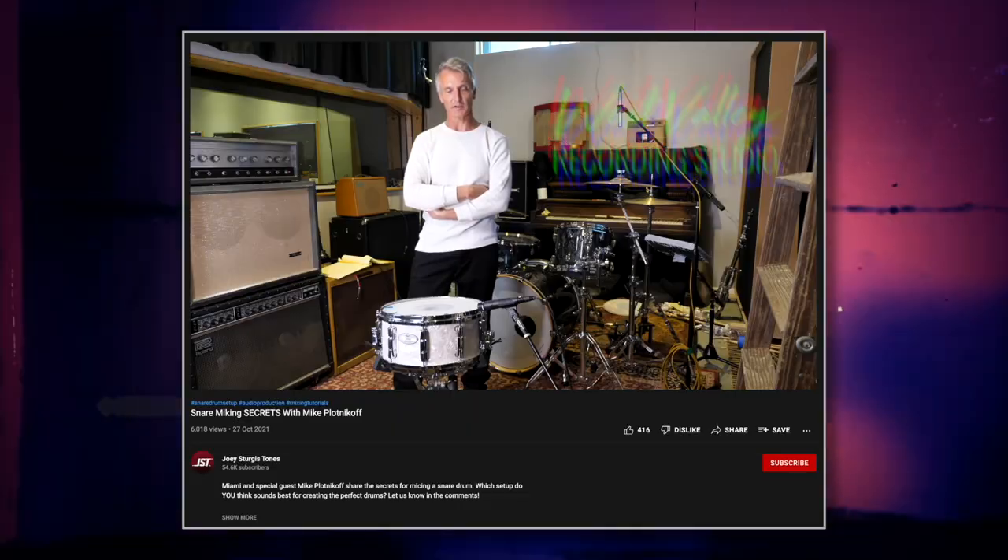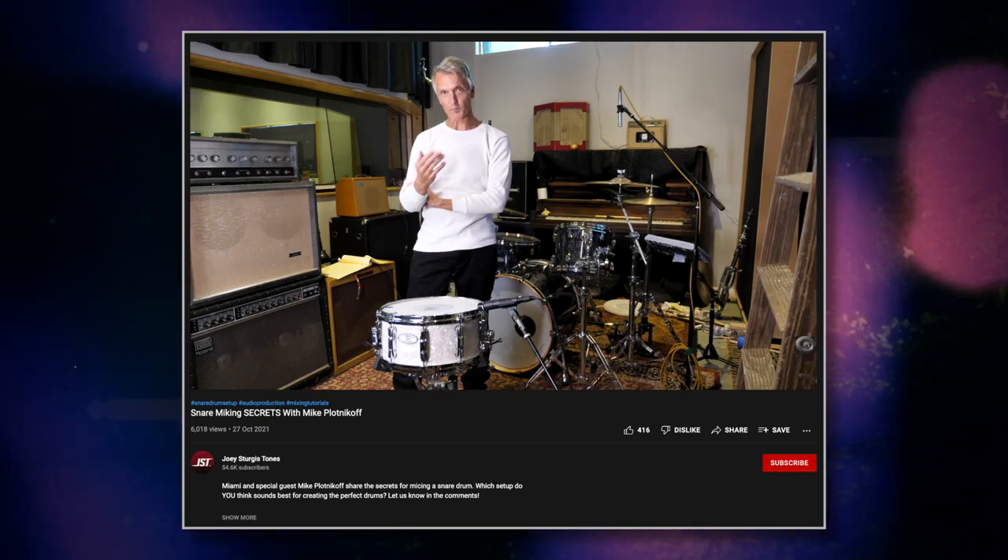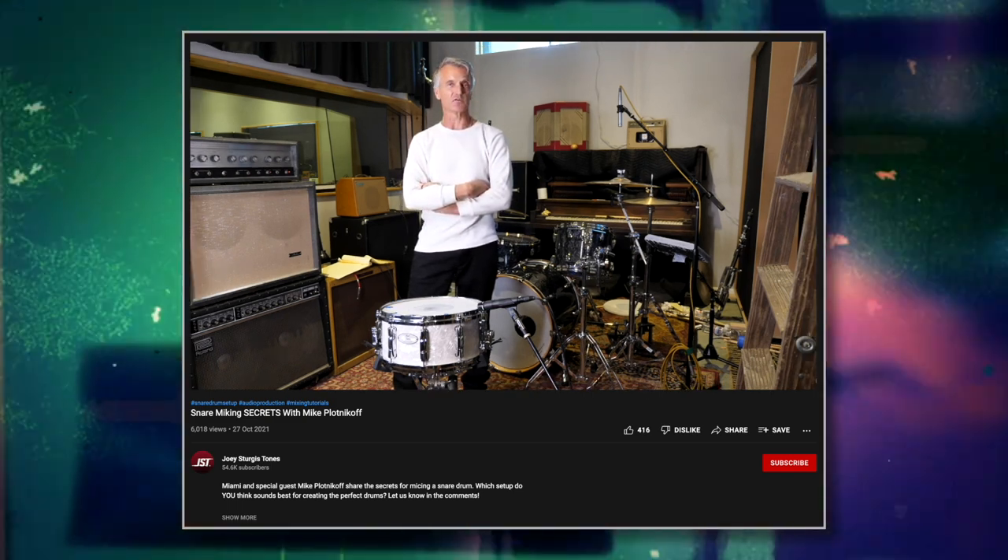As well as snare micing secrets with Mike Plotnikoff — showing how to personally mic a snare drum and hopefully help you get a great snare drum in your recording. And all of that was in preparation for a community drum pack.